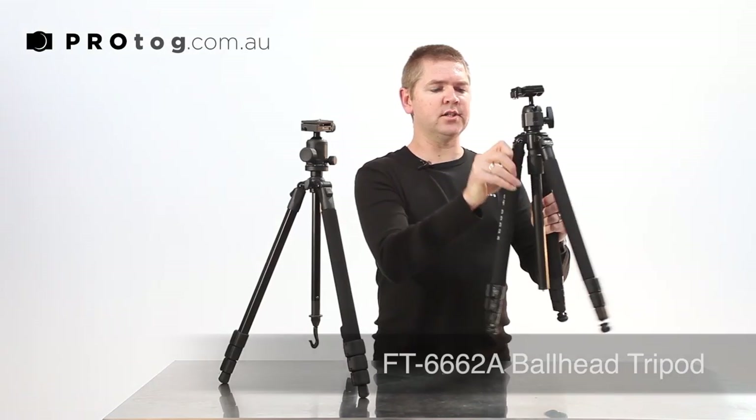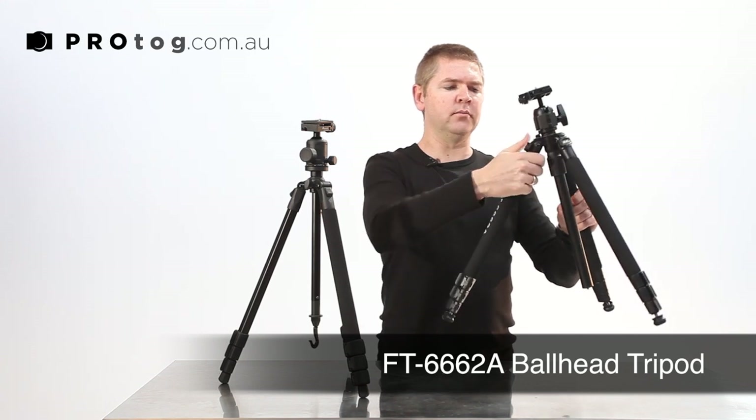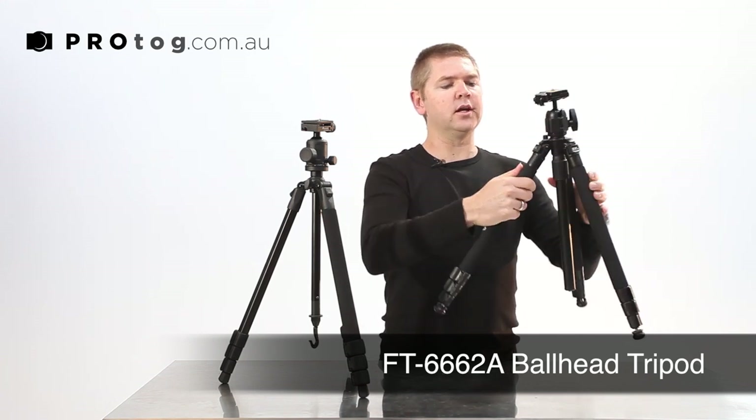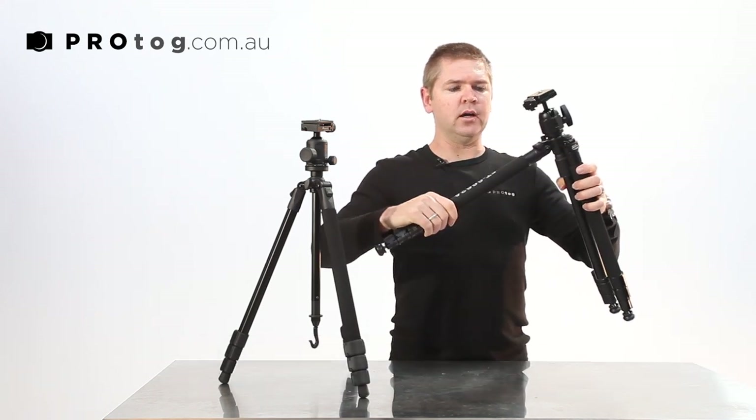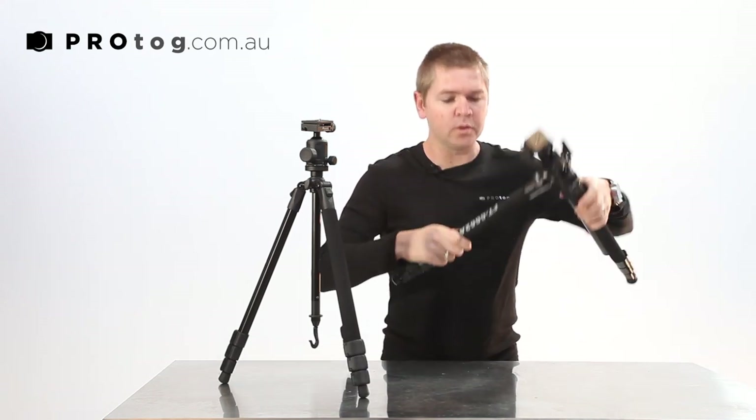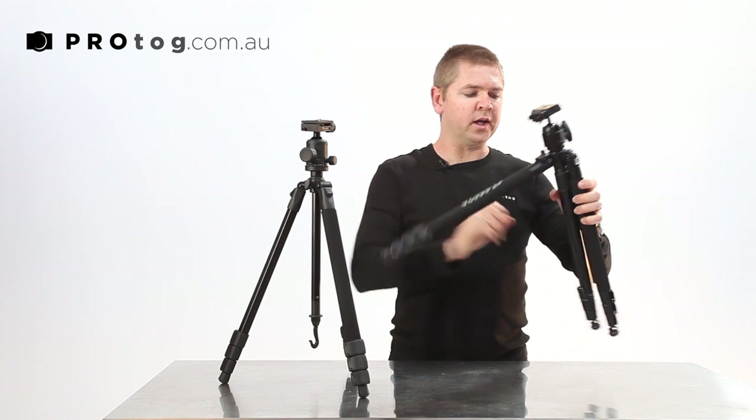The 6662A has a three-stage leg. You lift that out, you can move it to the medium position, you can lift it out again and go to a very wide position. So that gives you a lot of versatility if you're doing macros, looking down, or you want to get really wide and low.